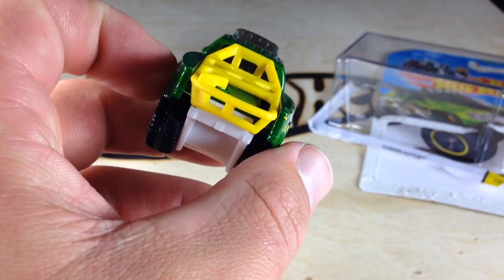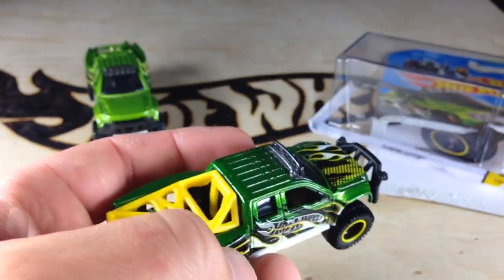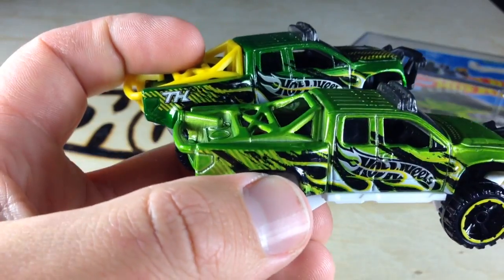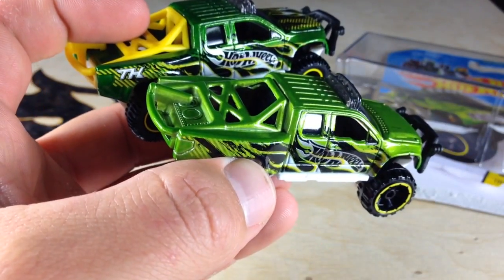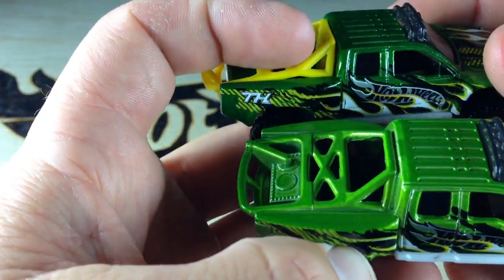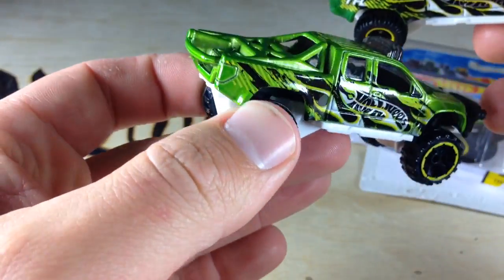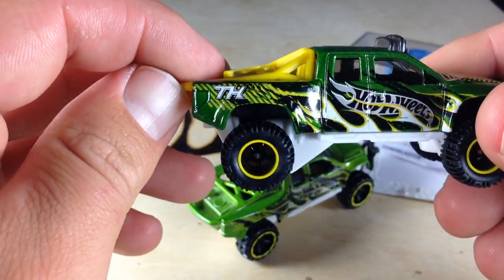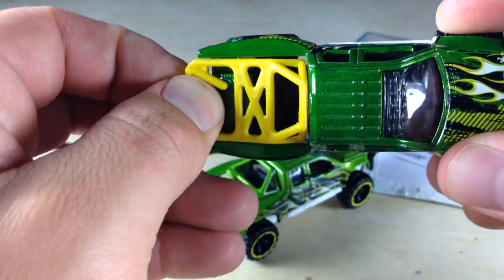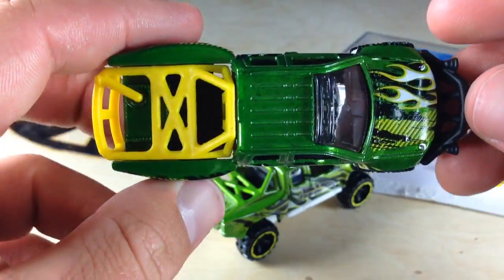Awesome lime green Spectra Flame paint on there. You'll notice the back piece is plastic. It's a little different than the regular version. Some guys are reporting finding this thing where this piece is loose — it seems to just pop right out of there. I don't really think that's an error or anything, I think it's just how it is.